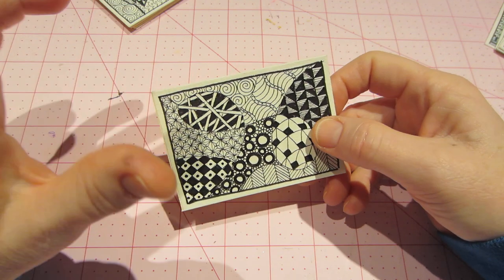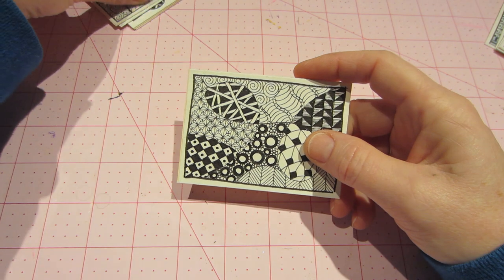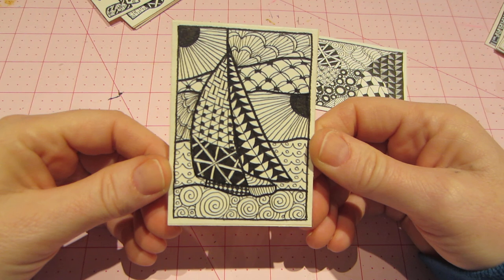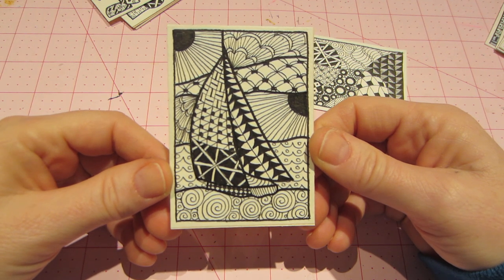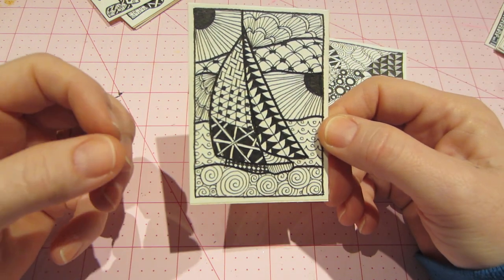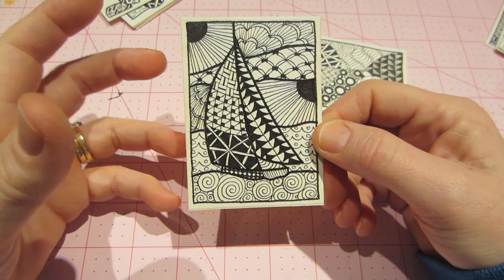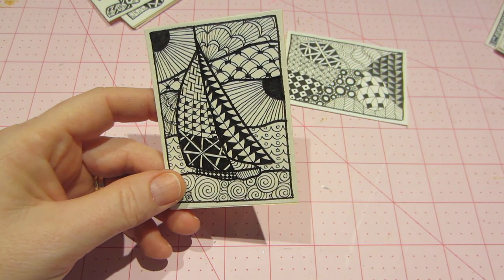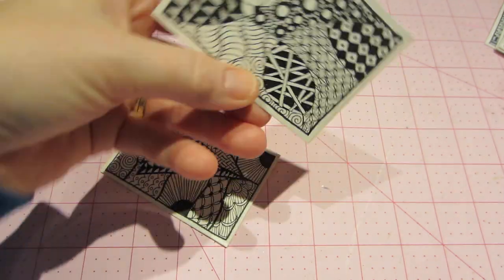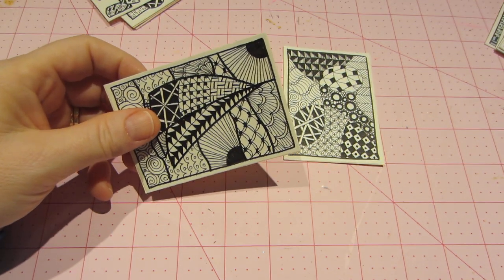I have two books — Zentangles One and Two — so I'm getting a lot of the designs from there, but I'm starting to do variations and just play. This circle one is a variation on another circle design. Zentangle is not supposed to be a structured thing — you can look at it from every angle.